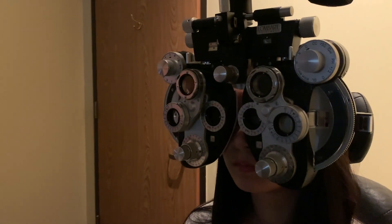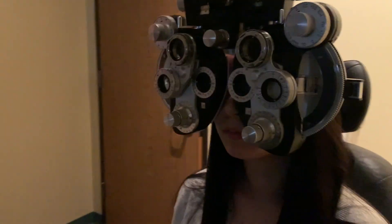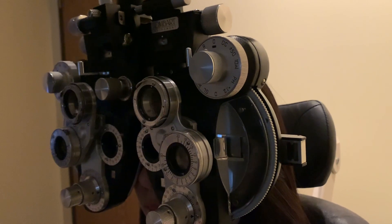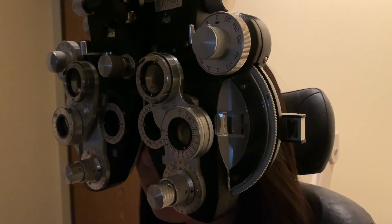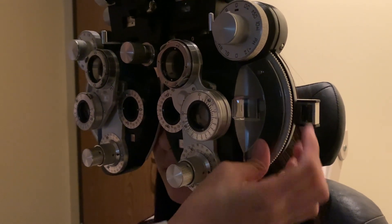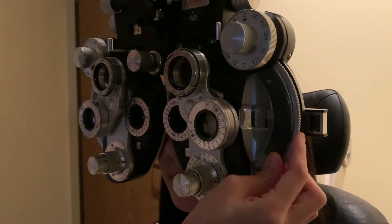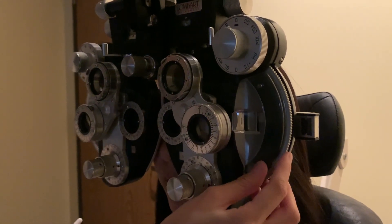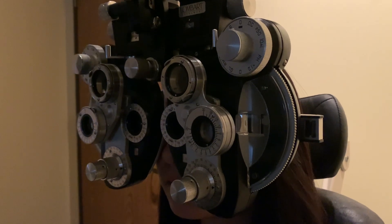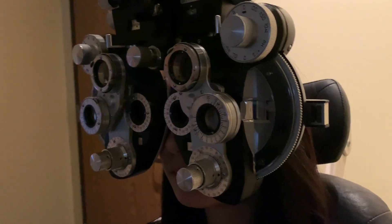That's 20/20 at negative 0.60. Now let's do the other eye — I'll occlude this eye, open up that one, and change the line again. That whole line should be completely blurry — is that correct? Same process: let me know when you can make out one or two letters. Patient reads L-P, then reads the whole line: L-P-C-H-S-A. That's 20/20 minus one, and I record that prescription.